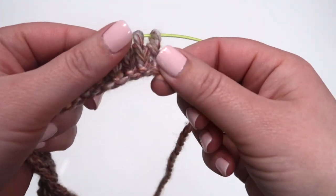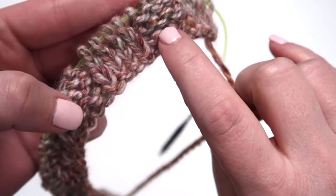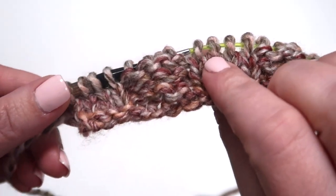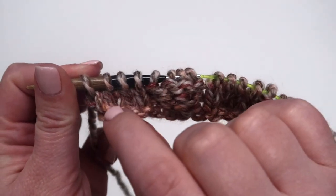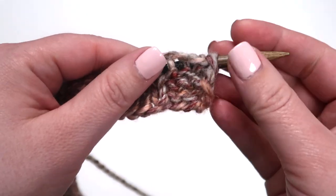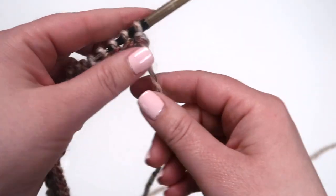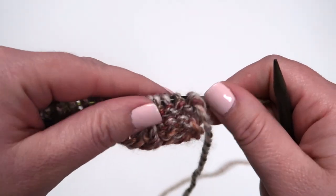So we worked a few rows so that you could see how the knits and the purls work out. You see the 4 knits were purl, knit, purl, knit, purl, knit, purl, ending with a knit. If you take a close look at your knit, when you flip it over, it's a purl. So the knit and the purl stitches are actually opposite. After you finish your first row where you begin and end with a knit, you're going to start your second row with a purl.